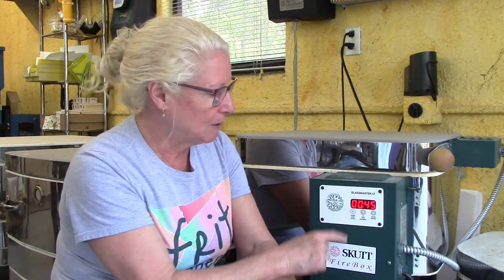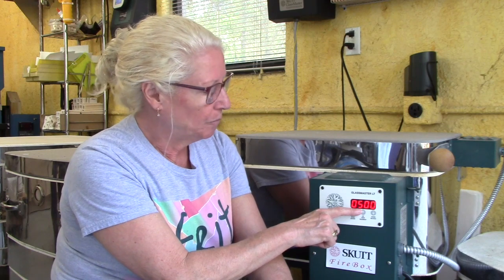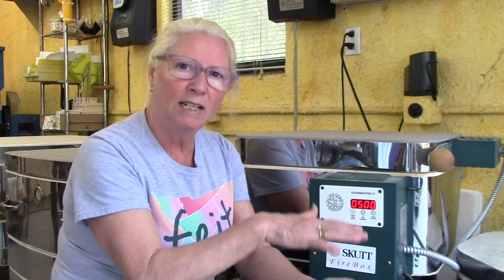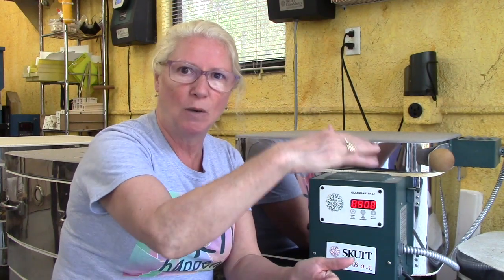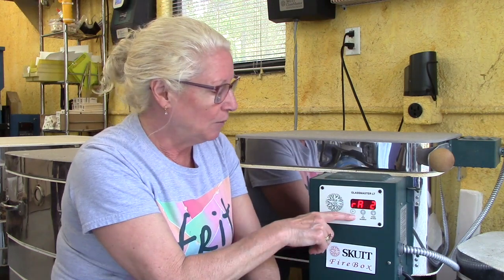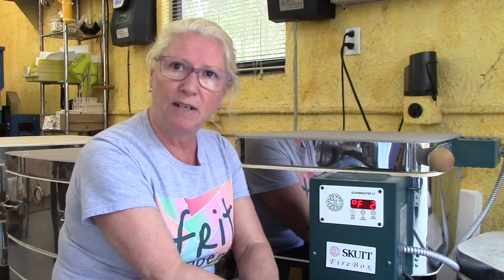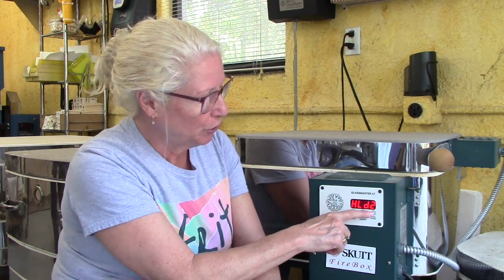After that hold, let's see what the next step is. We're going to push the start stop button again. It's going to go 500 degrees — that's the rate, the second rate, rate number two. Think of a firing program like stairs — steps that go up or proceed gradually to get the process and results that we want. So we have a rate of 500 degrees for rate number two. Hit start stop again and it's going to go to 1465 degrees, which is the temperature for a full fuse project in this kiln with System 96 or COE 90. Hit start stop again — here's hold number two, and it's going to hold there for 10 minutes.